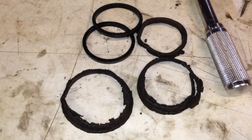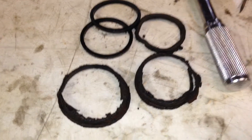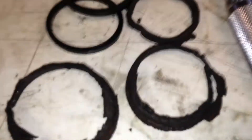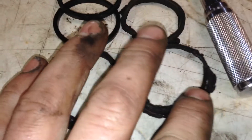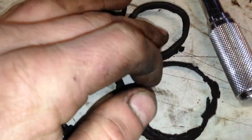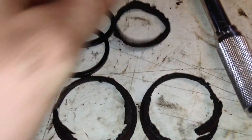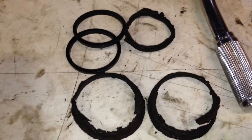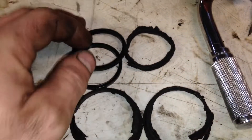Today I'm rebuilding the rear brake calipers on my Alfa Romeo Milano. I don't know what happened to these things, whether I drove with the parking brake on or they seized and I kept driving, but whatever happened it was just a complete meltdown, so I have to rebuild these calipers.